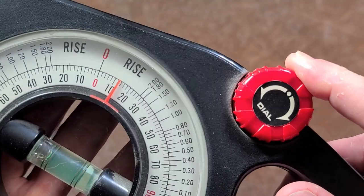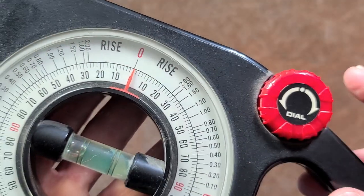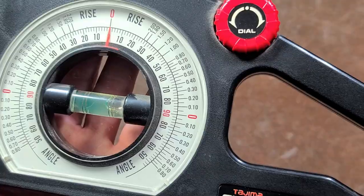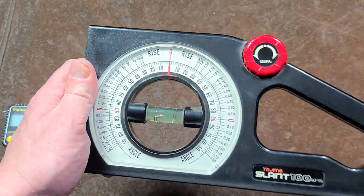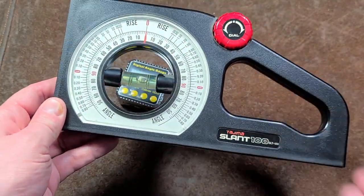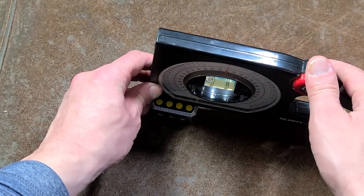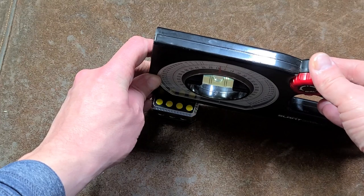The friction is actually pretty stiff on this, so it's not going to self-adjust — you're not going to accidentally bump it once you've got a measurement. It also makes it easier to get an accurate measurement because the knob just isn't overly sensitive. It's also surprisingly heavy. Looking online, there are Chinese sites selling knockoffs of this — obviously the patent has run out on it — but I definitely recommend getting the genuine one. You don't have to guess what angle it is; all you have to do is read the bubble level.